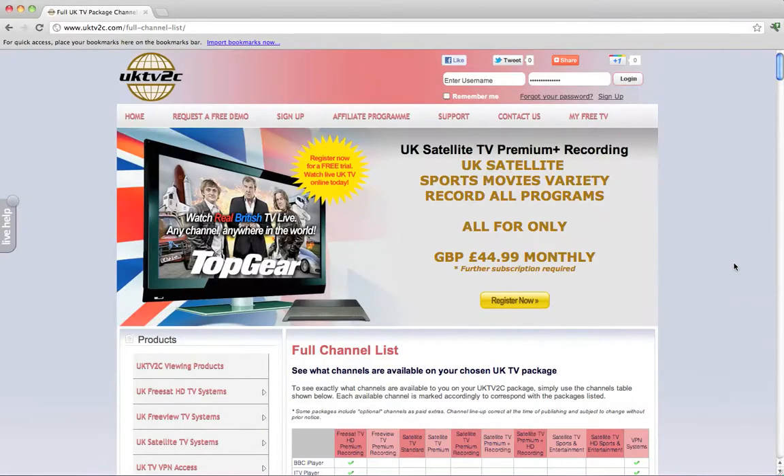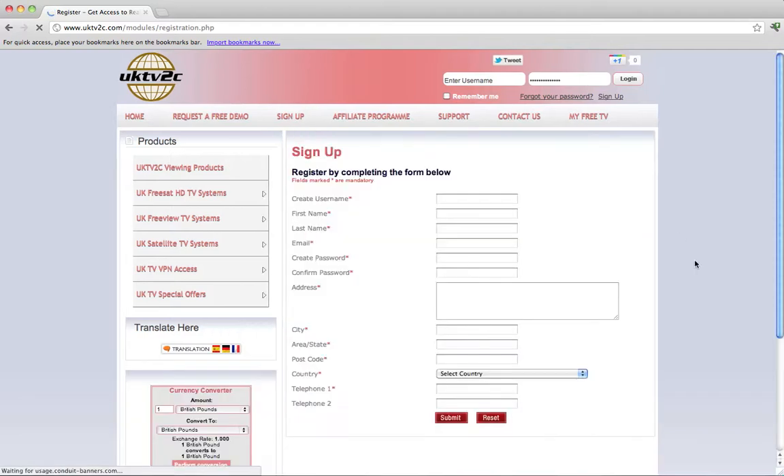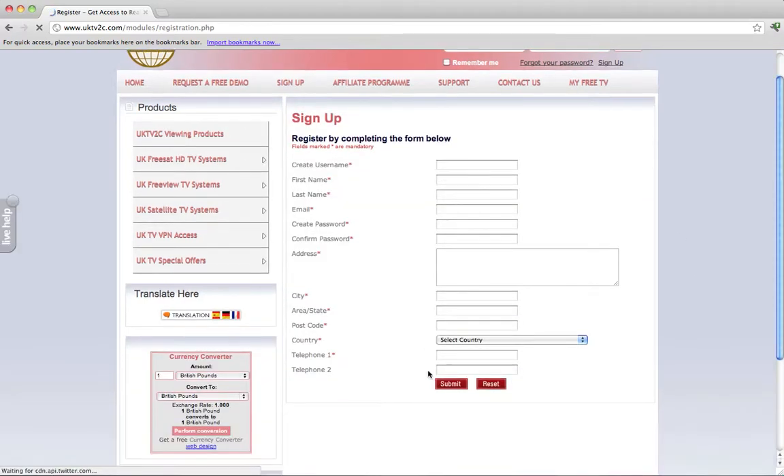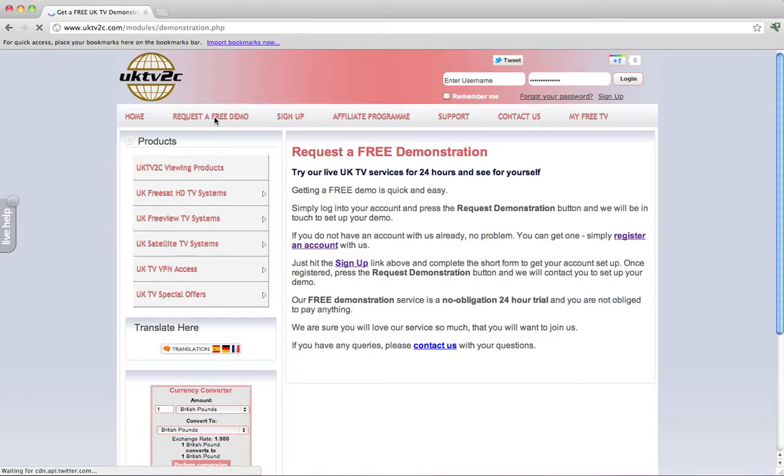If you want to get this FreeView package, head over to our website at UKTV2C.com. The first thing you'll need to do is sign up by completing a short form. Once you submit it, that will set you up with a UKTV2C account. You may have noticed in the top left-hand corner a fantastic bonus: you can request a free 24-hour demo. So if you're not sure about committing to paying $29.99 a month just yet, we'll set you up with a demonstration system that you can use free of charge, no commitment, no contract.